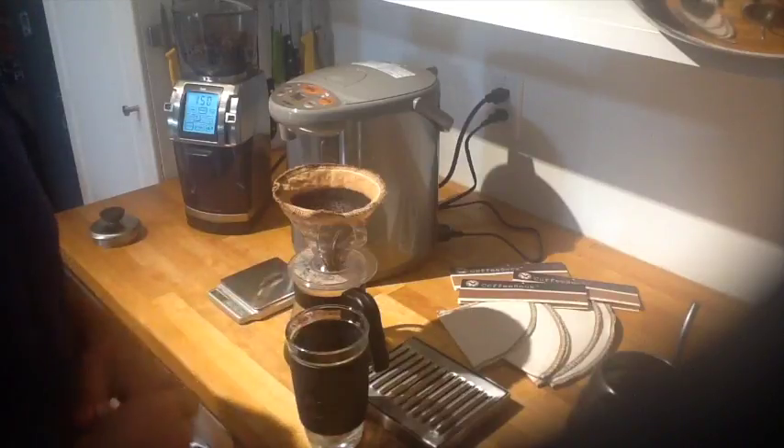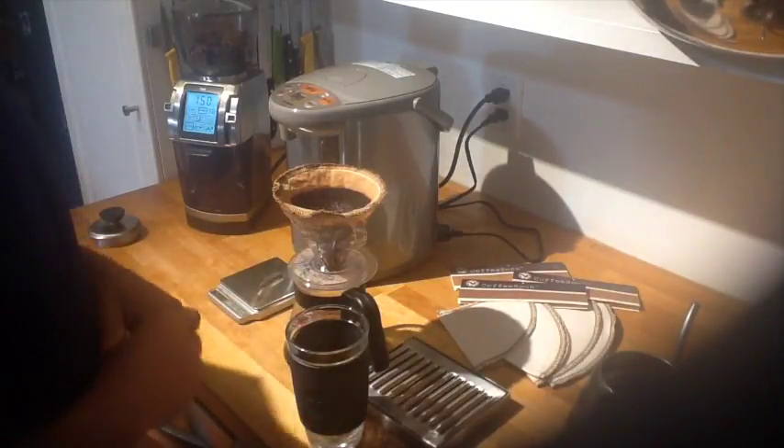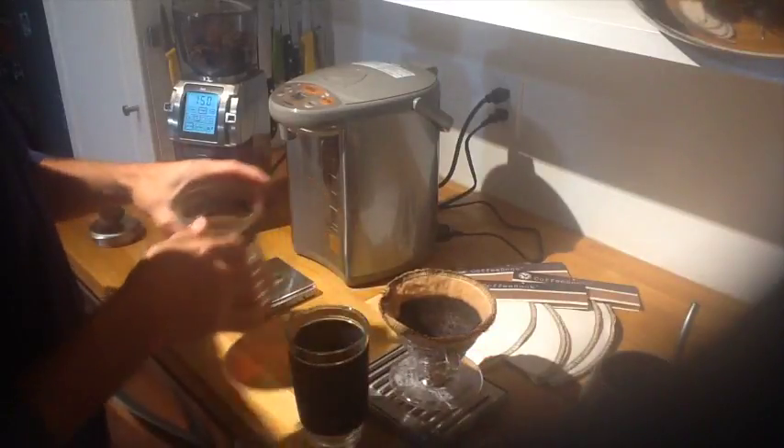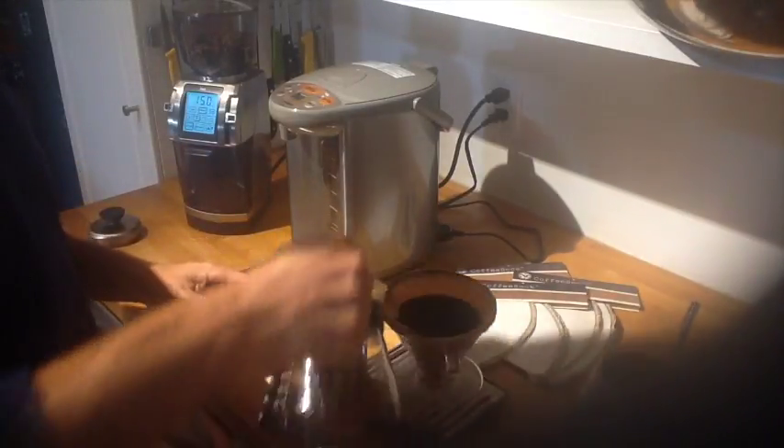Wring it out really good and then leave it in a spot where it can dry within a couple of hours so that it doesn't get moldy. My brew is done — I'll put it onto my drip tray. Fresh Ojo coffee.